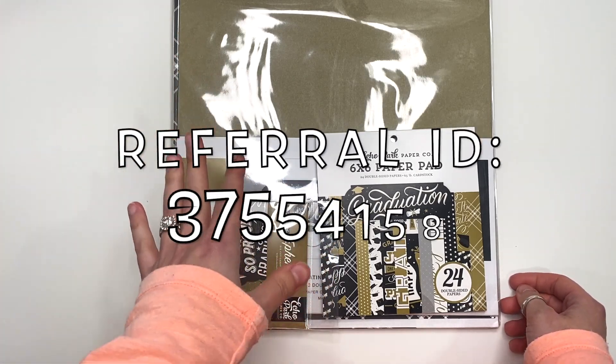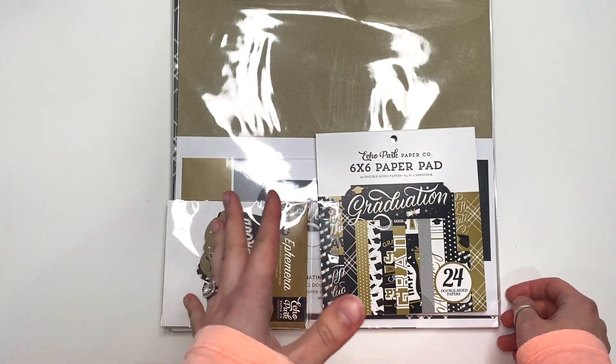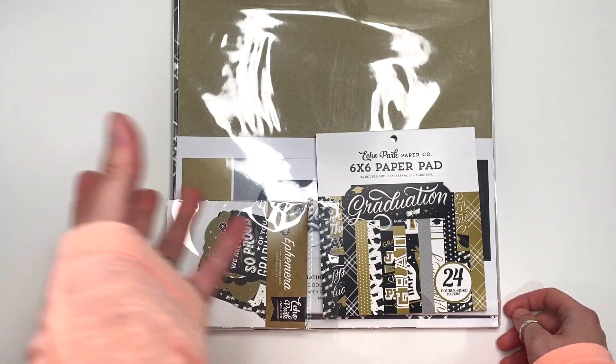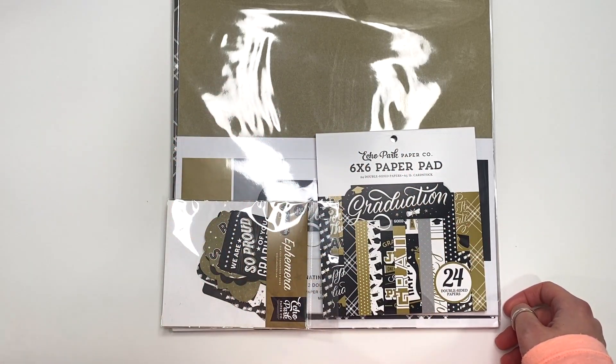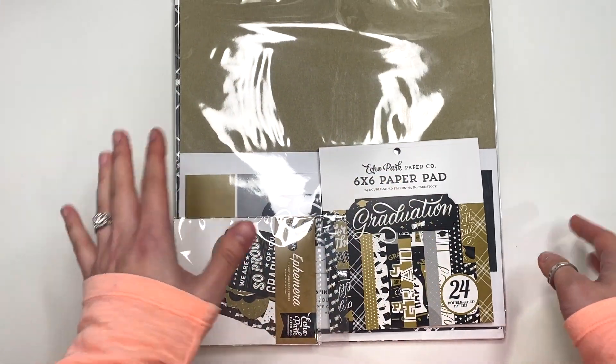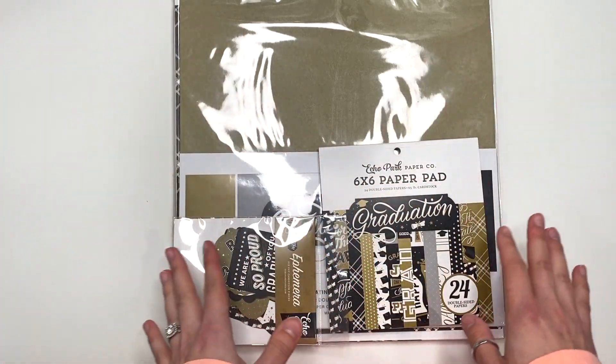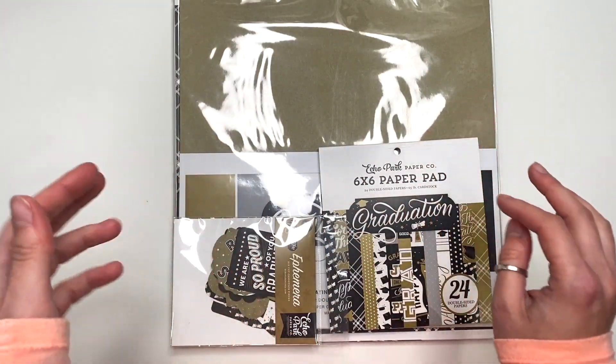Don't forget to use my referral ID if it is your first time shopping there, because you automatically get $5 off your next purchase. You get like a thousand points and that's $5 off. And then anytime you shop there, you also build points as well, and then you could use that towards your purchases. I love A Cherry on Top for that reason — I love that they have a point system and you could get money off your orders.